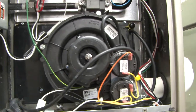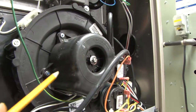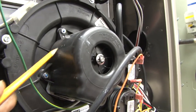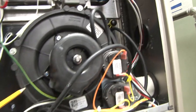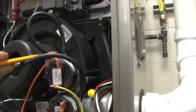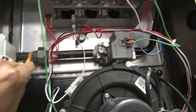First we're going to move in closer and take a look at some of the components you will see, such as the draft induced fan. This is the motor and it is basically a shaded pole motor. It's encapsulated in plastic to protect the components from dust and dirt. This portion is the blower wheel and it moves air across to this side, pulling air through the heat exchanger and also the secondary heat exchanger.